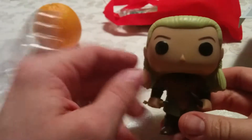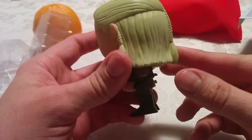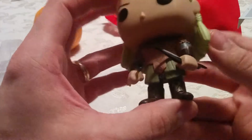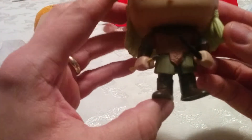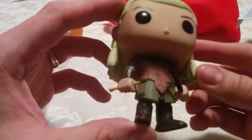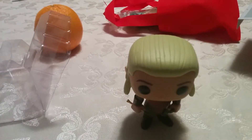Let's get him open. There he is. He's got nice blonde flowing locks with a braid in the back. He's holding a bow and an arrow in one hand. He's got a cool looking tunic on. There you have it — that's an unboxing of Legolas Greenleaf from The Hobbit: The Desolation of Smaug.